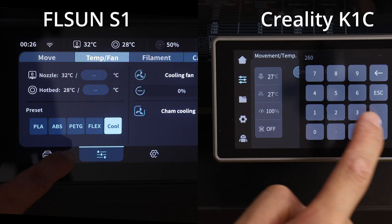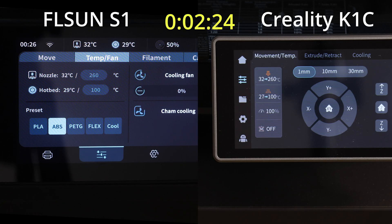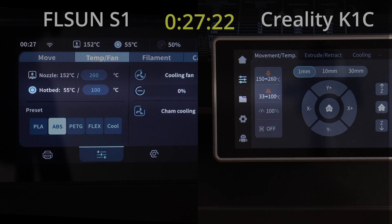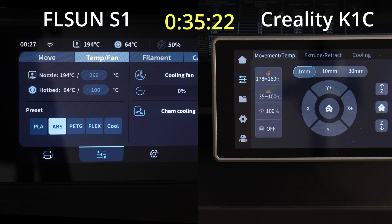Let's do a little speed test now of how the nozzle and bed heat up. I've got the S1 next to the Creality K1C, which I think is a very competent printer, and I've got them both preheating for ABS — so 260 degrees on the nozzle and 100 degrees on the bed. Eagle-eyed viewers would have seen that I gave the Creality K1C a tiny little head start, maybe a second. So far we can see that the nozzles are heating up about the same — we're at about 140 degrees on both. If we look at the beds, the S1 is racing ahead — it's already at 60 degrees, the K1C just at 34 at the moment.